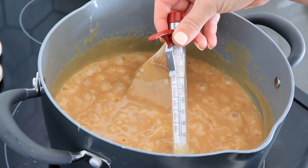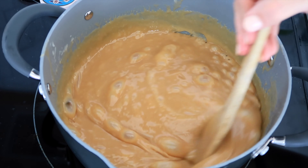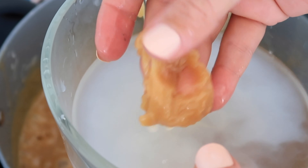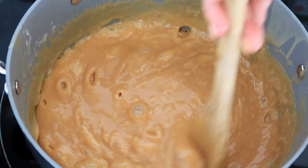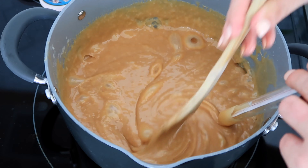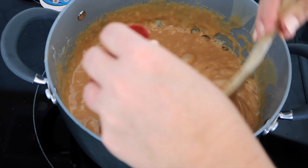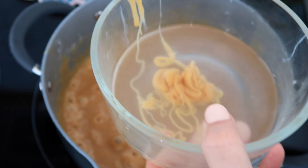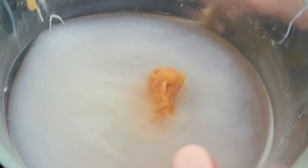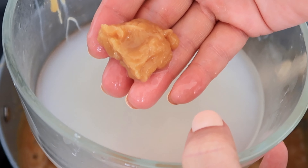We're at 205 degrees so we've got about 50 more degrees to go. I'm going to try another softball test — get a little bit and put it in the bowl. It's really close but not quite there yet. You can use the softball test or the candy thermometer; I'm showing you both so you can have a really successful caramel-making experience. We're just touching the softball stage line now, so I'm going to take it off the heat. As you can see it keeps its shape — you don't want it so hard it breaks your teeth, but hard enough that it holds its shape. Softball stage — perfect.